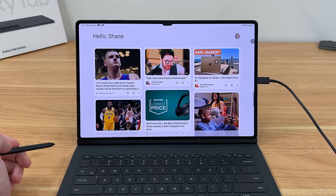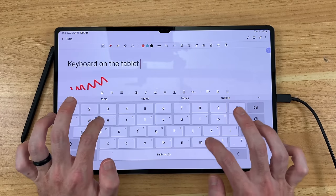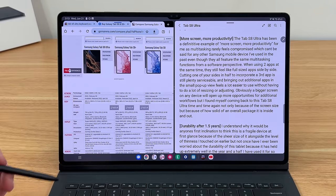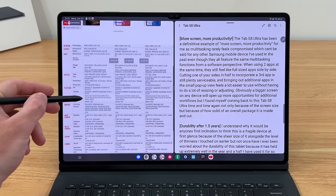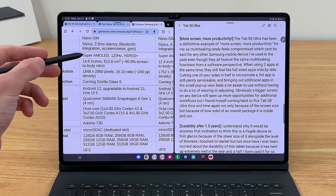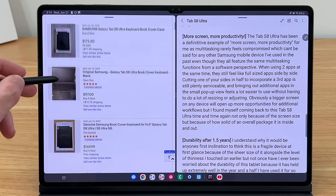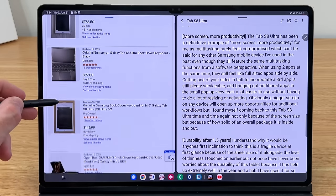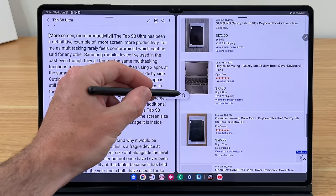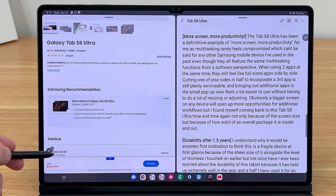While at first glance I thought this might be too much tablet for my daily needs, I've found over time that this device can handle nearly all of my tablet needs in addition to most of my computing needs. The added screen space has allowed me to carry out whatever I plan to throw at it on any given day, whether that's productivity or play. The Tab S8 Ultra has been a definitive example of more screen, more productivity for me, as multitasking rarely feels compromised — which can't be said for any other Samsung mobile device I've used in the past, even though they all feature the same multitasking functions from a software perspective.